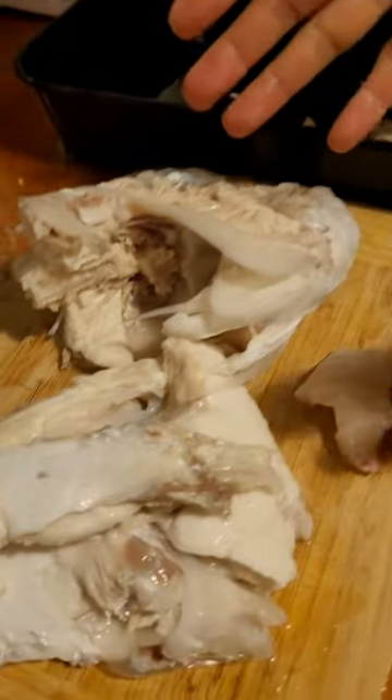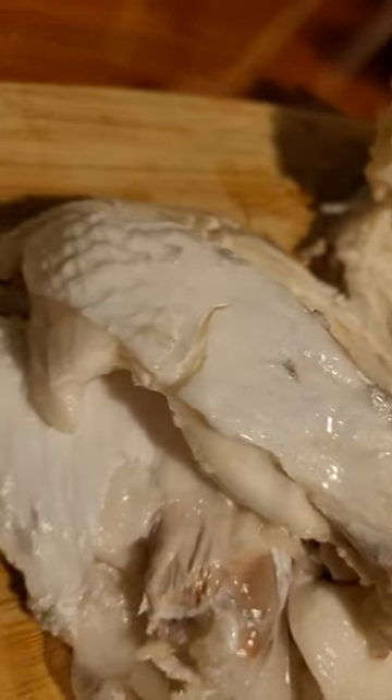I removed all the scales and we ended up with this, and this is now perfectly suited for fish stock or fish head curry.